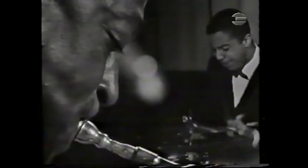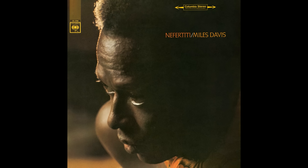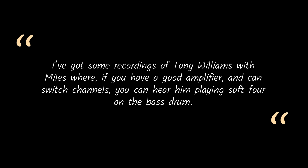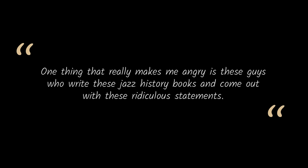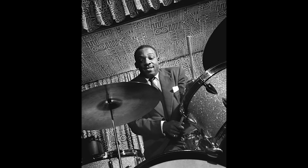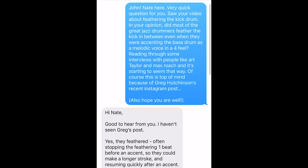This is Tony Williams. But did Tony feather the kick? There's no direct interview with Tony in the archive, but a couple of other drummers who knew and observed Tony chimed in. While we hear from Ed Thigpen, let's listen to Hand Jive from Miles Davis' record Nefertiti. Ed says: "I've got some recordings of Tony Williams with Miles where, if you have a good amplifier and can switch channels, you can hear him playing soft four on the bass drum." But Ed goes on — and this is spicy: "One thing that really makes me angry is these guys who write these jazz history books and come out with these ridiculous statements. The one that kills me is that Kenny Clarke revolutionized jazz drumming because he quit playing the bass drum on all four beats. That is absolutely false. He played soft four on the floor and accented within that — the same way Max did, the same way Blakey did." And if it weren't fast approaching case closed, John got back to me.